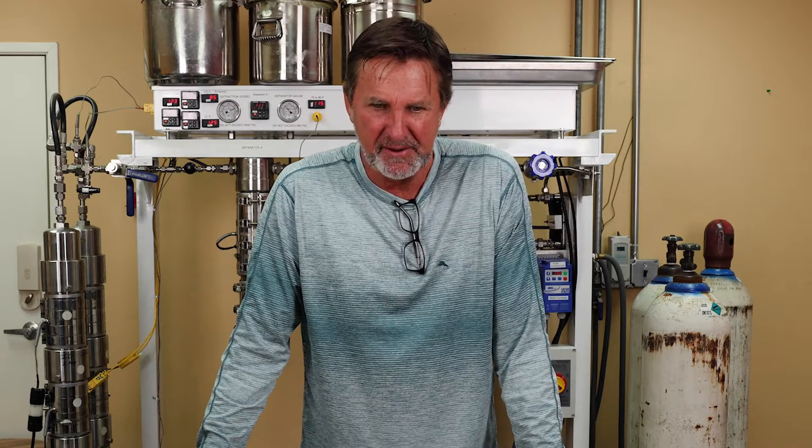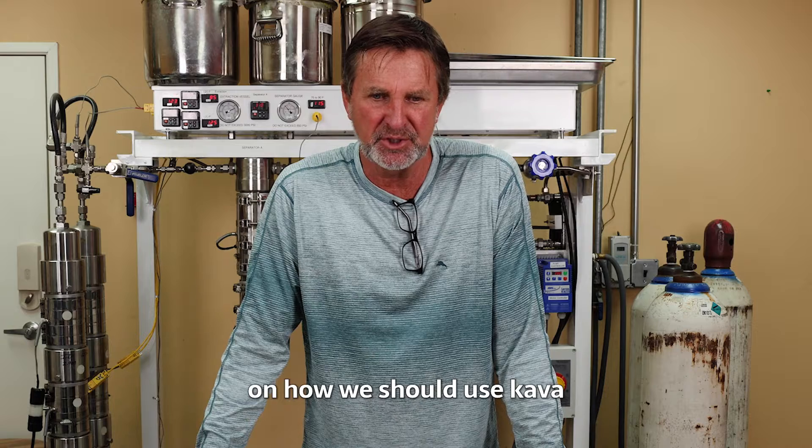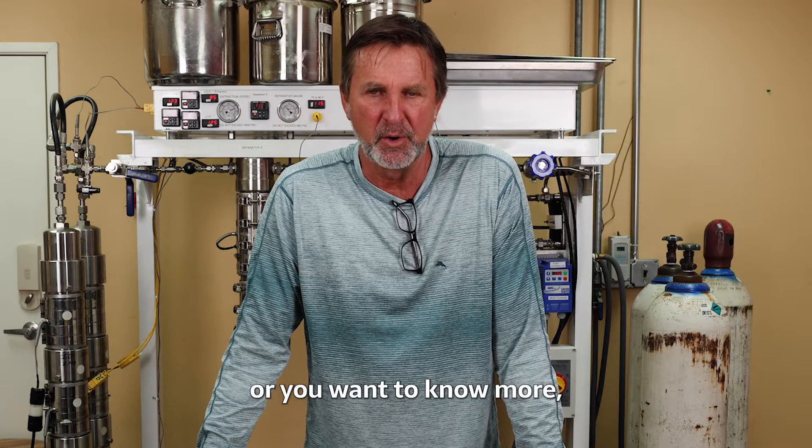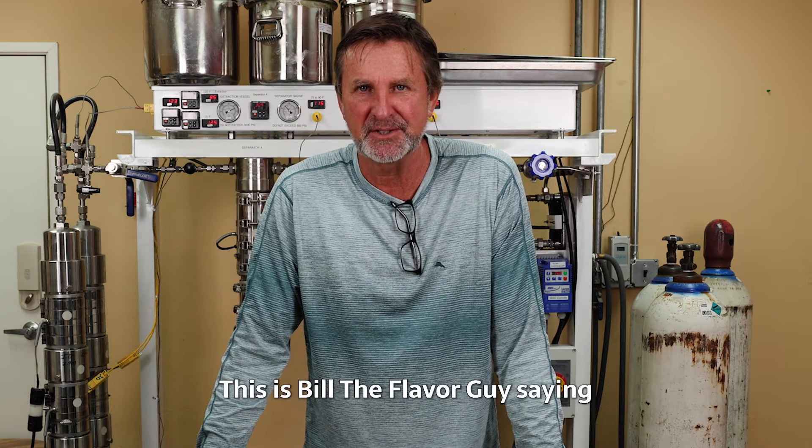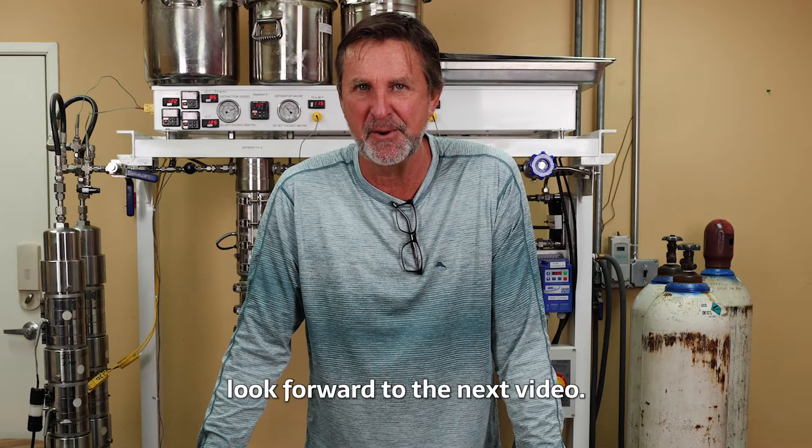If you have any questions or ideas how we should use kava, or you want to know more, just email us and hopefully we can answer your questions. This is Bill the Flavor Guy saying, look forward to the next video. Bye!